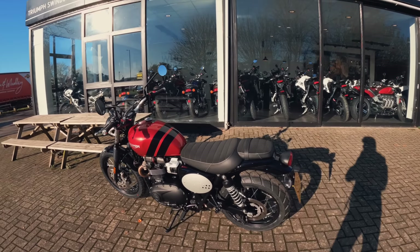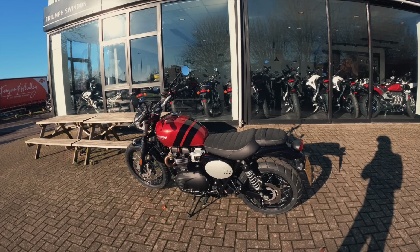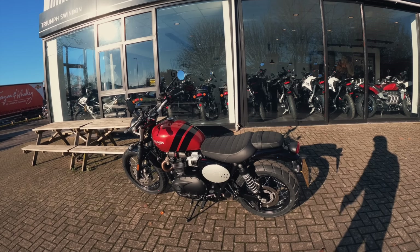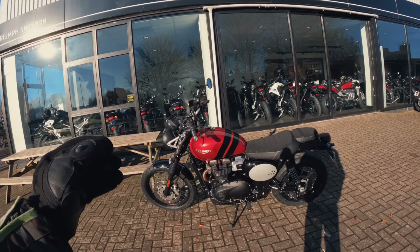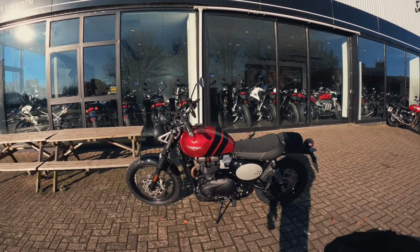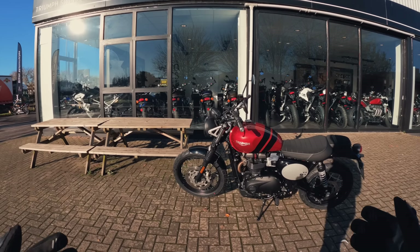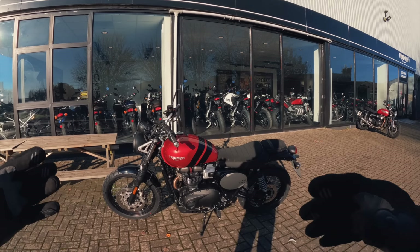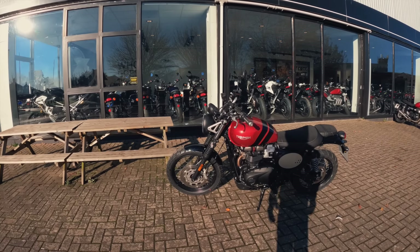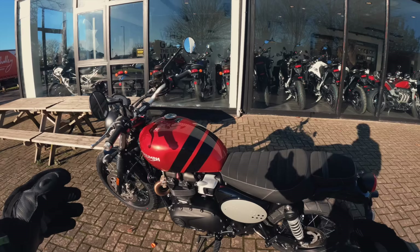I think it could be the funnest, but I need to ride it again to make my mind up. Price-wise we're at £9,595 — a little bit cheaper than the Ducati Scrambler Icon standard. Engine-wise we've got the Bonneville 900cc parallel twin with the 270-degree crank, mimicking the vibes and character of a V-twin engine but in the smaller, compact, lighter, more efficient parallel twin setup, putting out 64 brake horsepower and 80 Newton metres of torque.